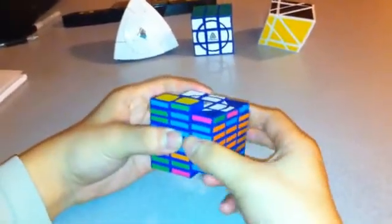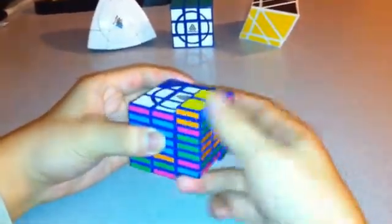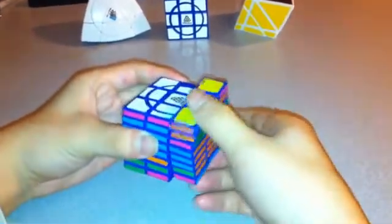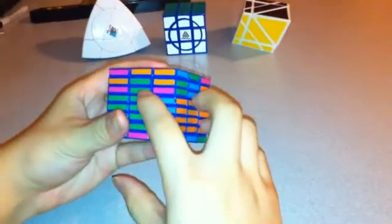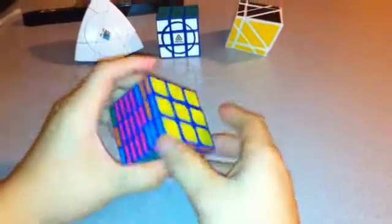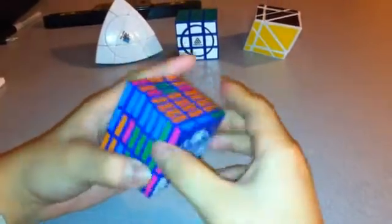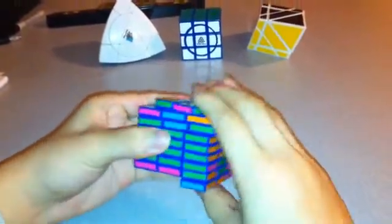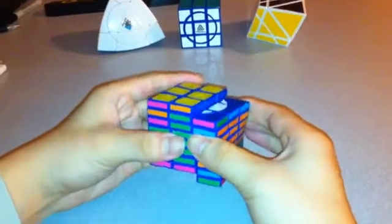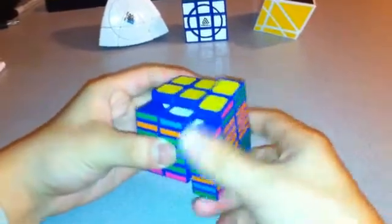So R2, U, R2, U, R2, 2U, R2, U, R2, U, R2. Now that again messed up this side, but as long as I have an odd number of those kinds of moves on this layer it should turn out fine. Looking at it right now it's actually not going to have an odd number, which can be a problem but that can easily be fixed. Same thing as before: R2, 2U, 2R, 2U, 2R. And then just flip these two: R2, U, R2, U, R2, 2U, R2, 2U, R2, 2U inverted, R2.